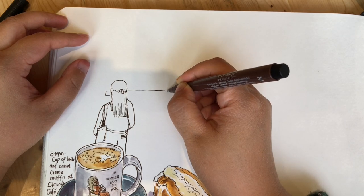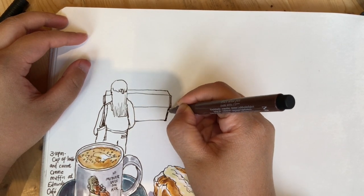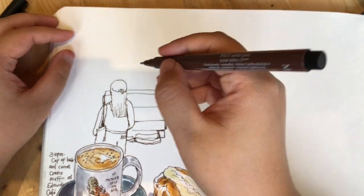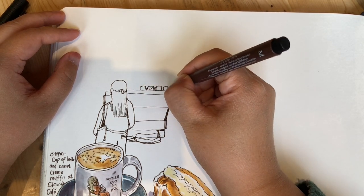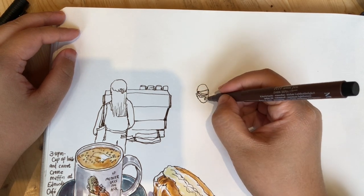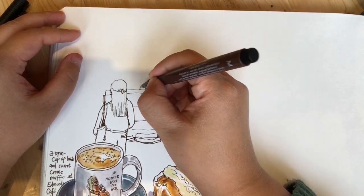Now it's time to compare and draw the height of the espresso machine in relationship to the person's height. The top of the machine is right around the eye line of the person, and it continues all the way down until her waist area. On top of the machine I'm adding the details of those mugs. Now I want to draw this barista just showing around the front of the counter, because they always move around.